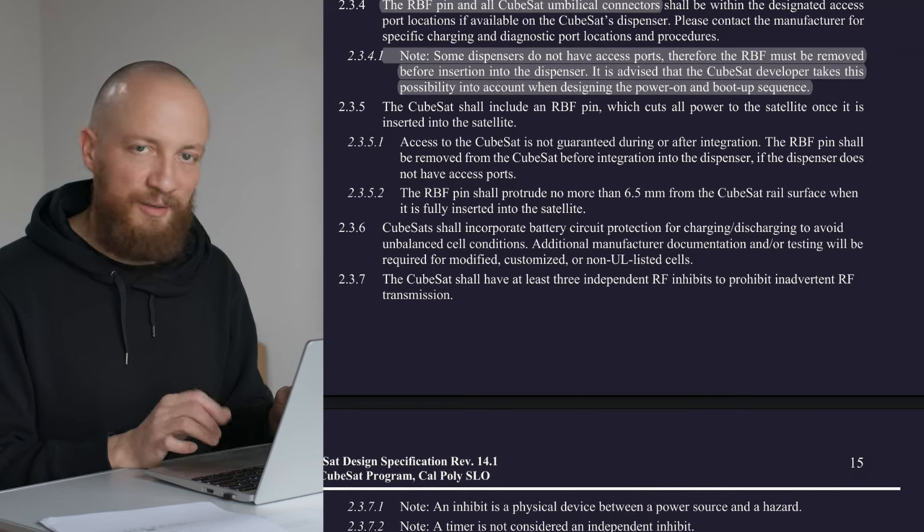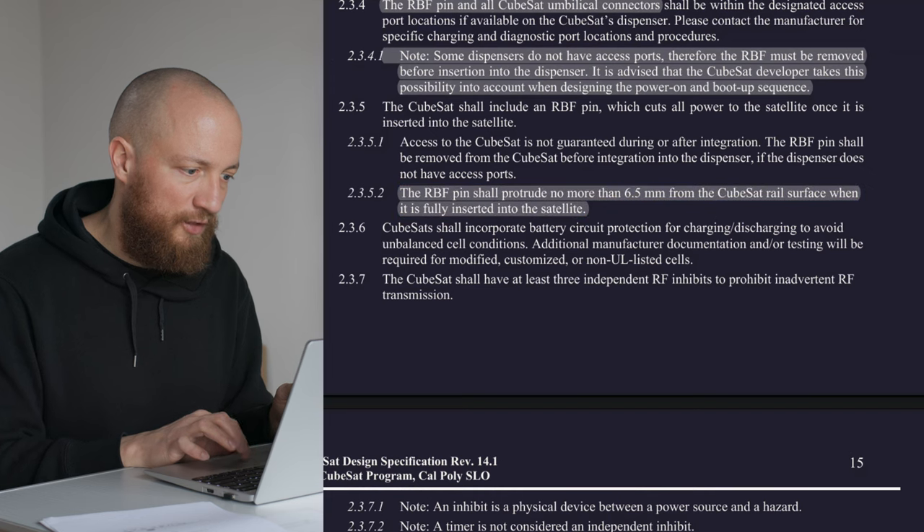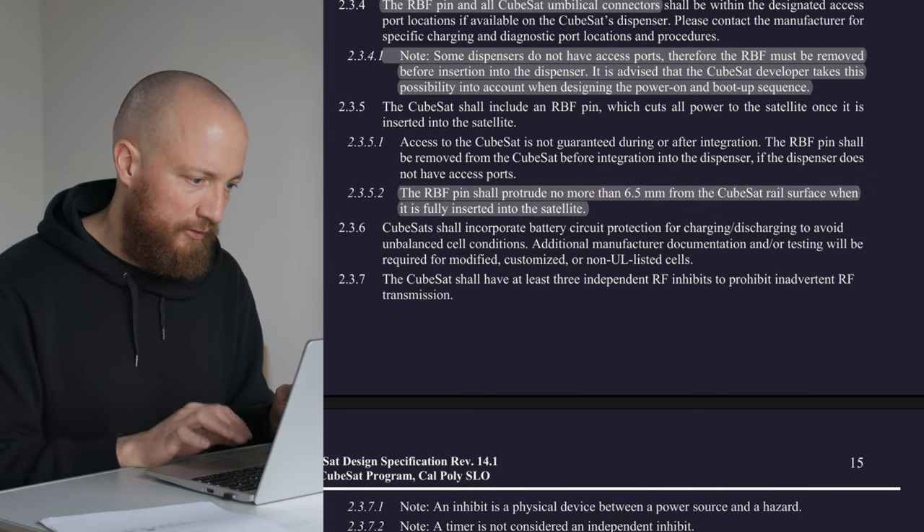We need to take this into account when designing the power-on and boot-up sequence. And as with every protrusion, the RBF may only protrude 6.5 mm maximum from the surface of the rails.